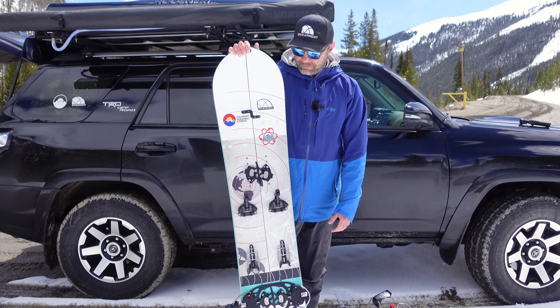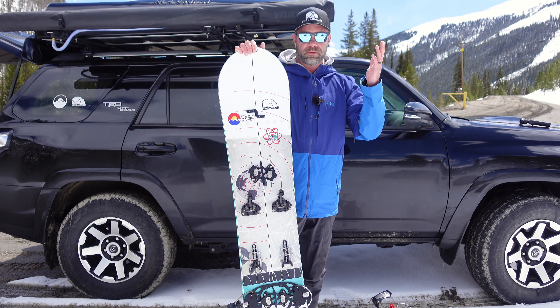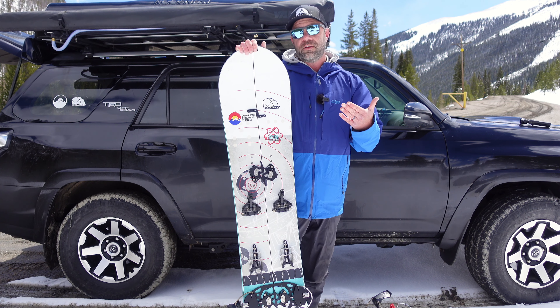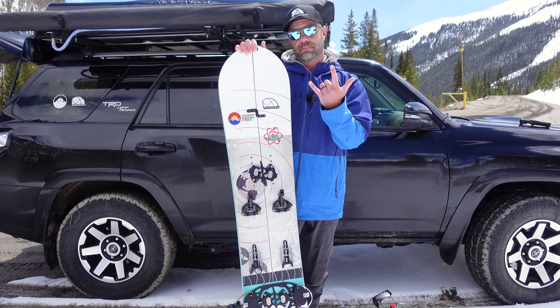Now it took a long time to get here, but I can say I'm really impressed with all the touring, the riding, the build quality, and the adjustability. This is Sean Sewell and Gearman.com. Hope you found this review, overview, and sizing and pricing helpful. Until next time, take care.